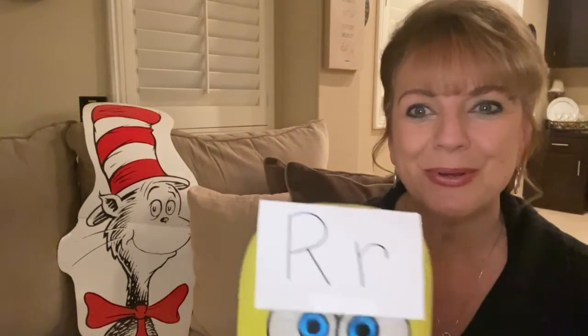Now I'm going to put Spongebob on my right foot. This is an upper case R for right, and a lower case R for right. This slipper is going on my right foot.